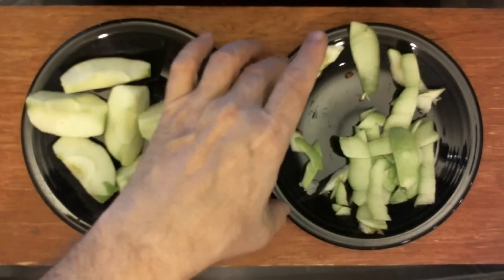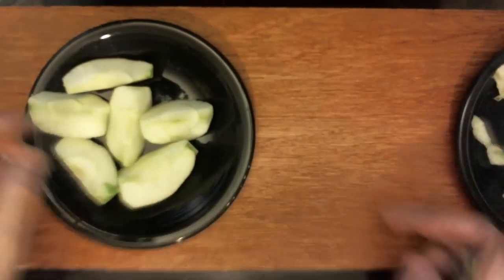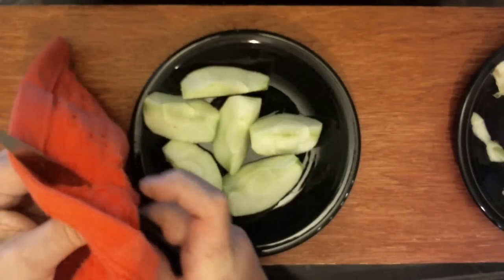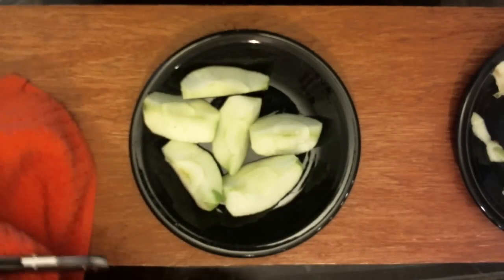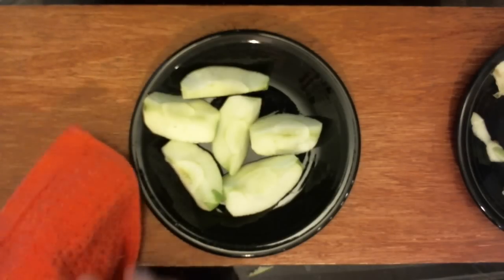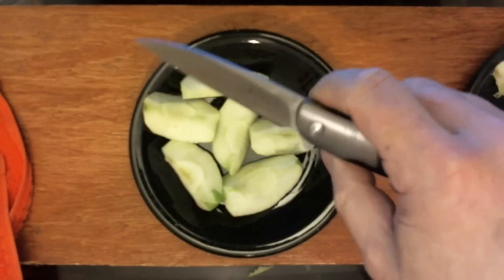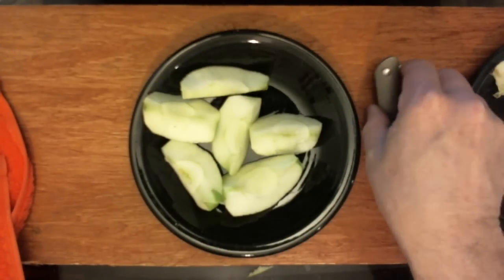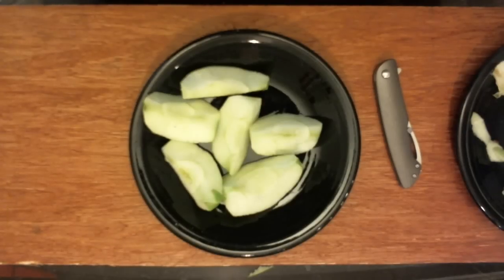Okay, here we go. Put this more center frame. I usually wipe my blade more often when I'm cutting citrus — well, this isn't citrus, is it? It's an apple. What a nice knife, huh? You saw how it made short work of that? I'm gonna close her up and put her down here where you can watch.